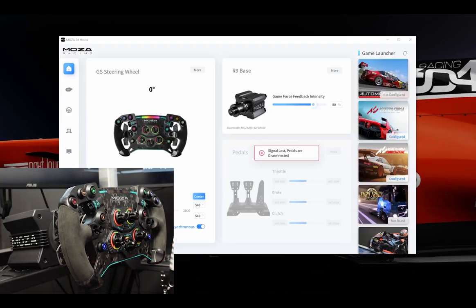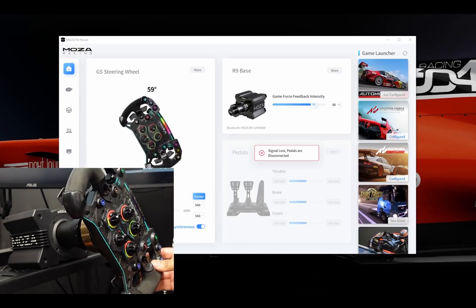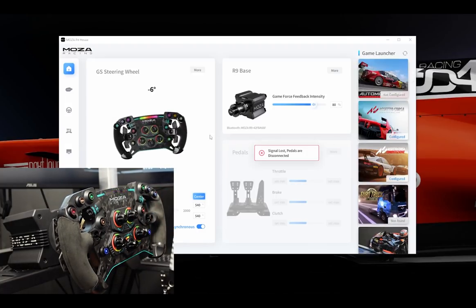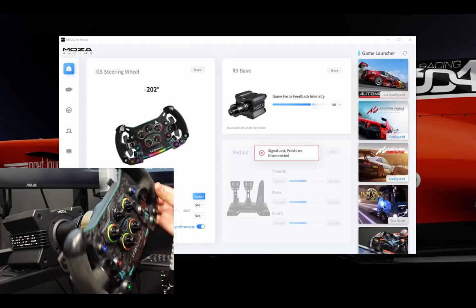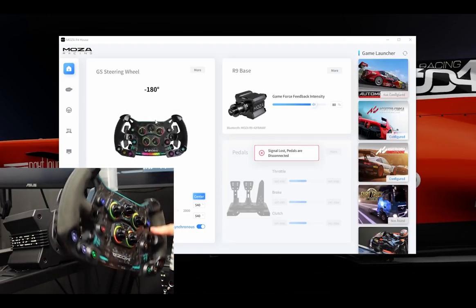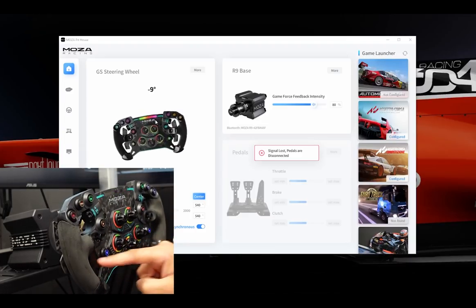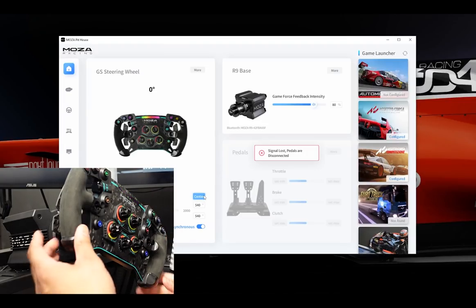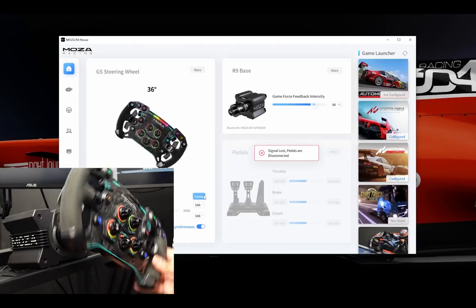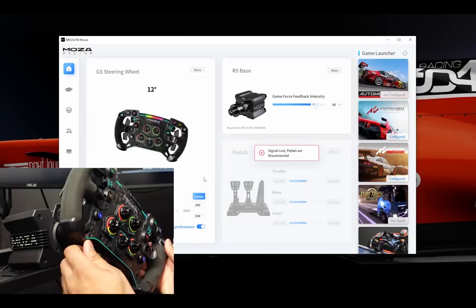If we go into the software, you can see it is detecting the rotation on my wheel perfectly. I've got it set up for 540 degrees right now, so if I go three quarters of the way around it should stop — yep, negative 270. Back the other way, plus 270. And back to center. If I decide for whatever reason that I want a particular position to be my center, I just click the center button on the wheel, and that is my zero. Super easy.